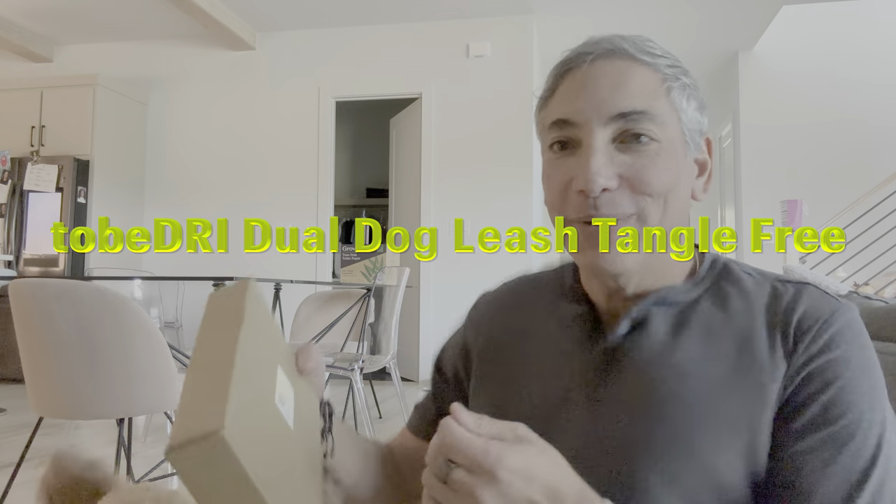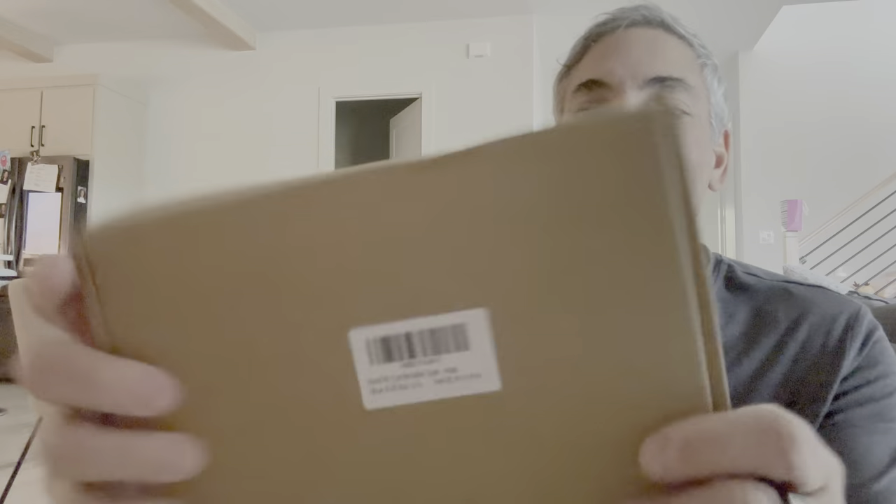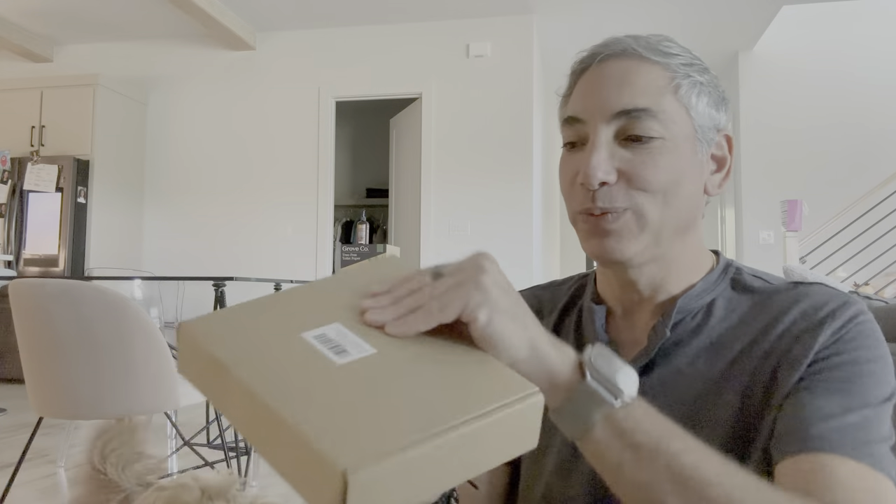Hey everybody, it's Neo and I am here with a couple of cute doggies. They are down here and I have this, which is a two dog walking leash. So let's see what it looks like.